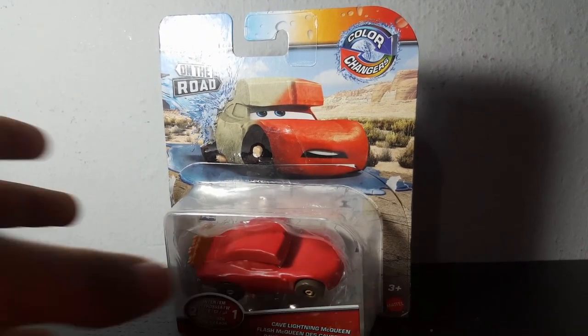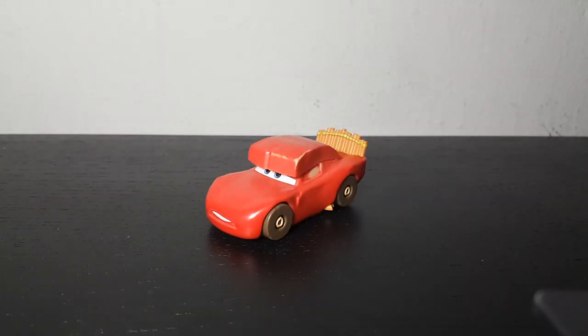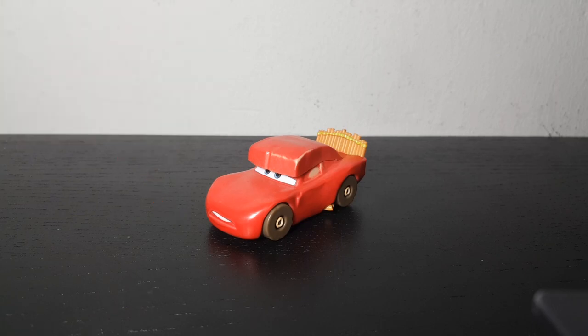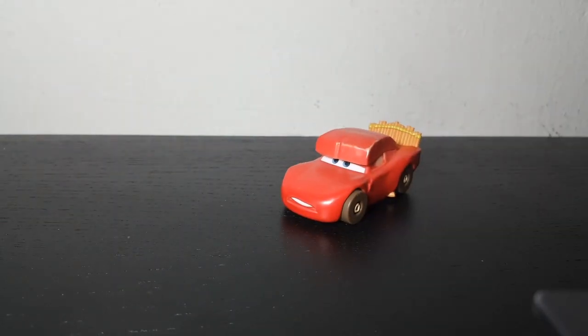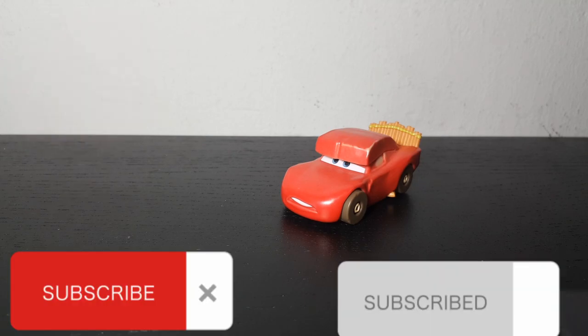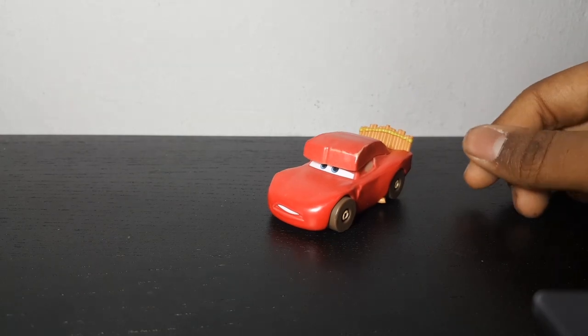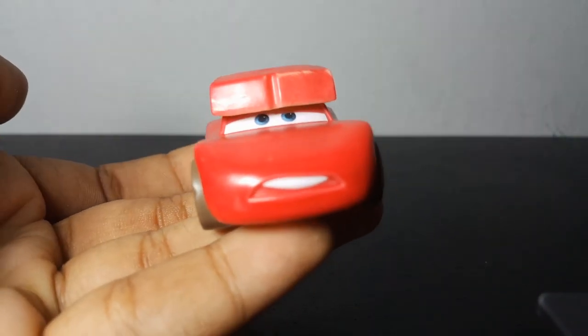Anyway, let's get to unboxing Cave Lightning McQueen. Here he is right out of the packaging. Cave Lightning McQueen appeared in the first episode of Cars on the Road, 'Dino Park,' in Mater's dream. But first, if you're liking this video, please make sure to leave a like, leave a comment. If you're new to the channel, subscribe and hit the bell so you won't miss any new updates. I'll also be leaving a breakdown of the Dino Park episode in the description below. Let's get to reviewing Cave Lightning McQueen.